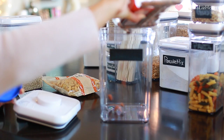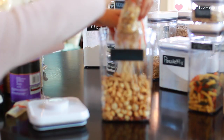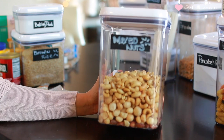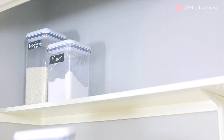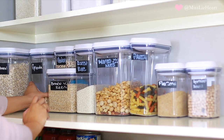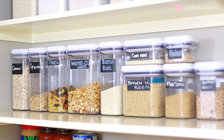Another tip: if you have a lot of the same type of food item, condense them into one container. For example, we had all these different types of walnuts in different bags, so I put them all into one container and labeled it 'mixed nuts.' Then I started assembling the airtight containers on the shelves, putting the baking stuff at the very top since it's used less often.